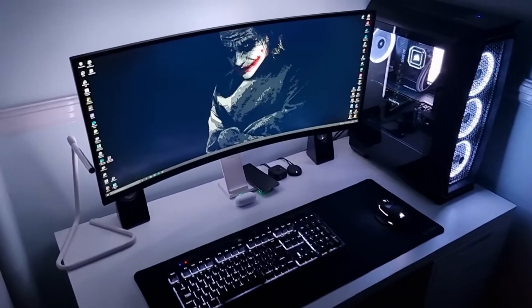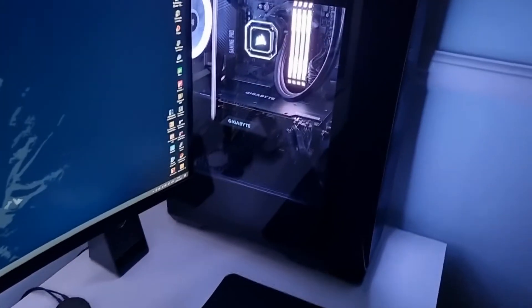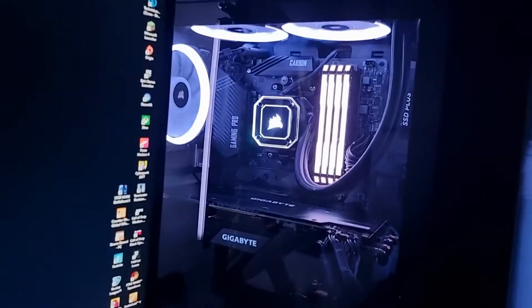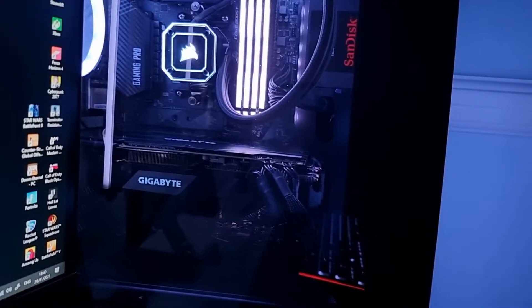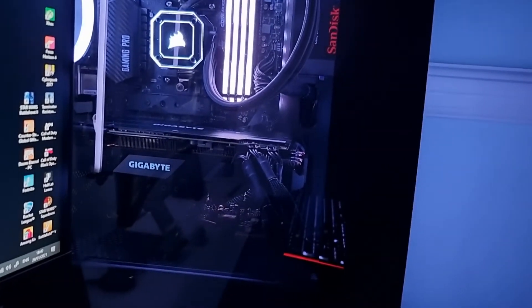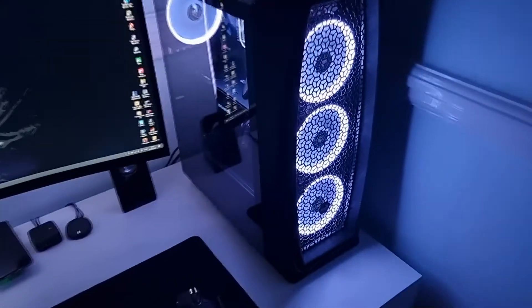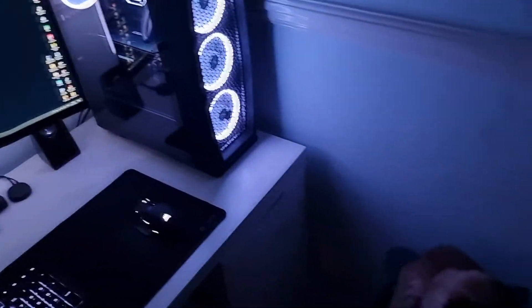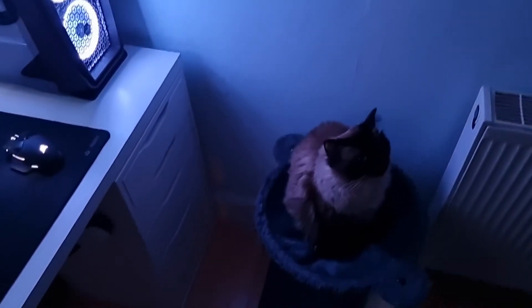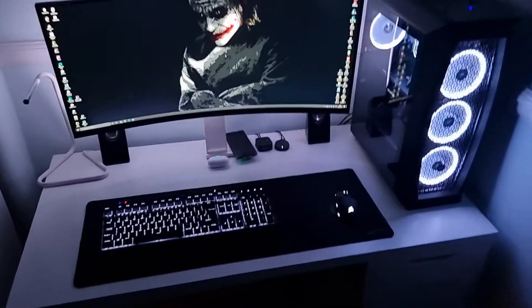And here's my all-white setup which I really really like — very clean looking, super clean. I've got the memory modules, fans, pump, and motherboard lights all set to white, which I really like. The lights at the back of the monitor and the keyboard mounts are all set to white as well, and the graphics card. So yeah, there you go guys. Hope you enjoyed this video — let me know what you think and if these are the kind of videos you enjoy watching. Thanks again for watching, and hopefully I'll see you guys again soon. Cheers.